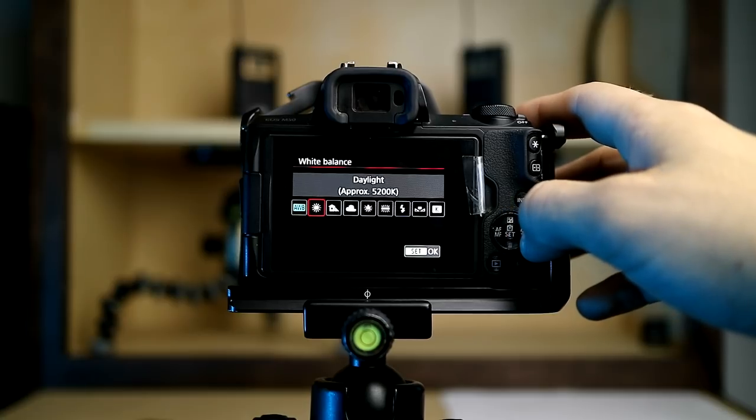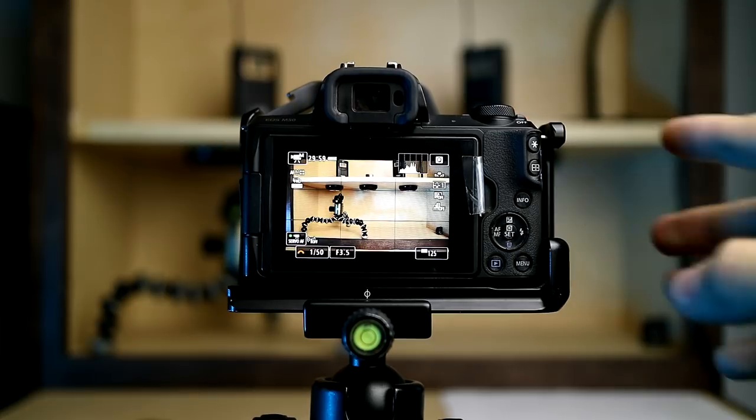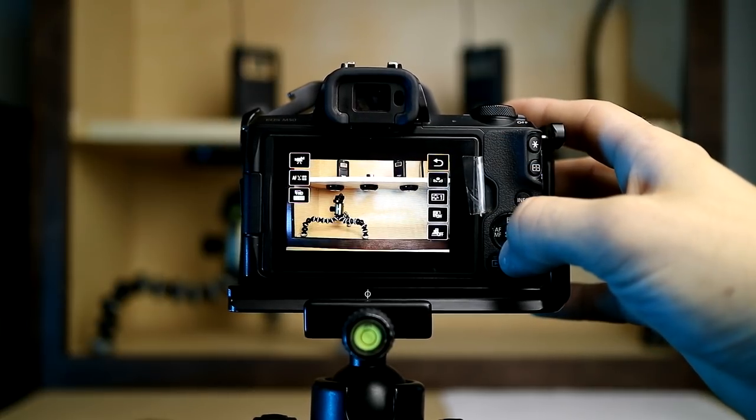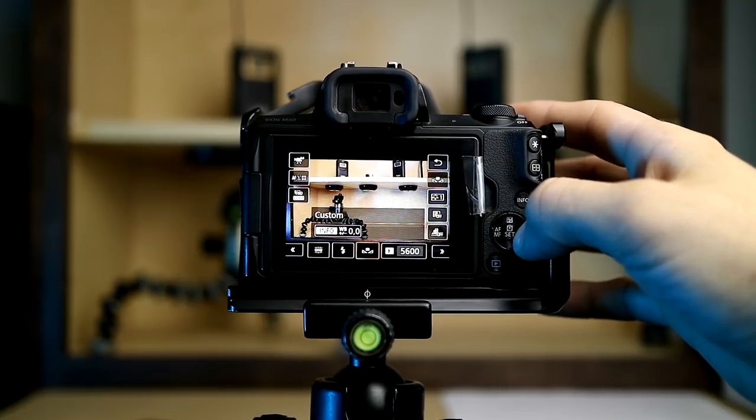You'll see 'Custom White Balance' — press OK on that and it'll show all the photos you've taken. Find the picture you just took, press OK, and it'll ask if you want to use that white balance data — press OK again. Then you can either go out of that menu and switch your white balance to custom right away, or from the shooting screen go into the quick menu, select your white balance, go over to custom white balance, and press OK. That's it — your white balance is pretty much nailed.